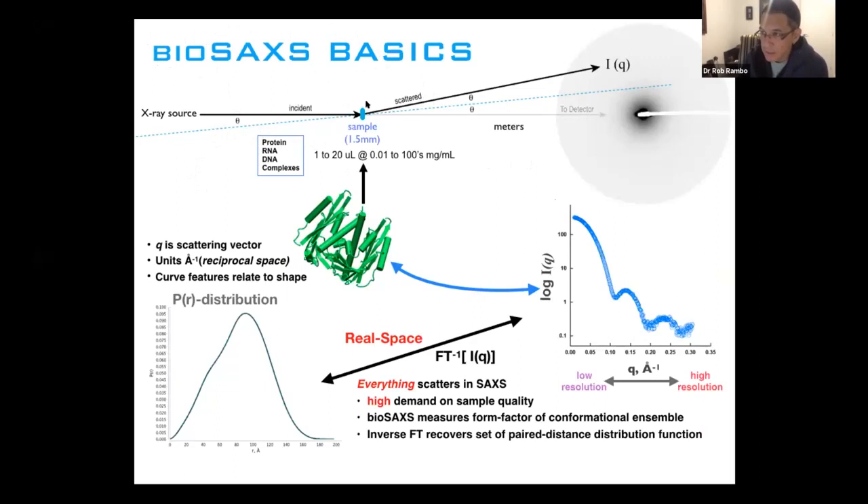Essentially, what you have is a 1 to 20 microliter sample of your protein. Concentrations can range from about 0.01 mg/mL to hundreds of mg/mL. The scattering of the object is isotropic — this means the beam going down the path hits the middle of the detector, the intensity around the beam center is the same, and as we integrate around the detector, we get a spot and keep going down to recover our SAXS curve.